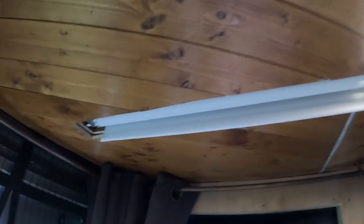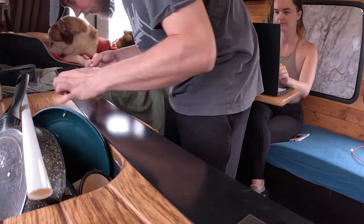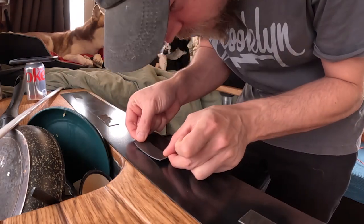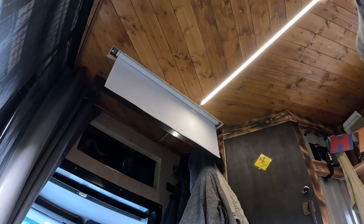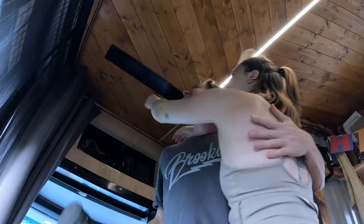I actually haven't told you that this is not a projector screen, it is just a white blackout blind, got off eBay. You just send them the measurements and they cut it down to size for you. That looks so good! First try. Well done!